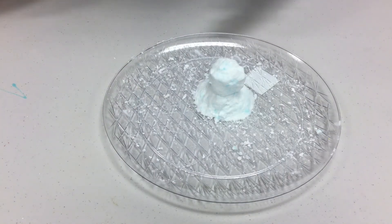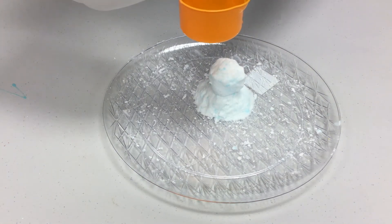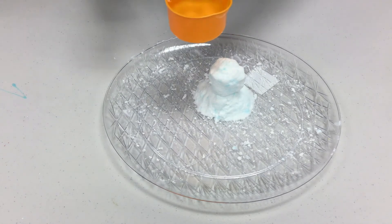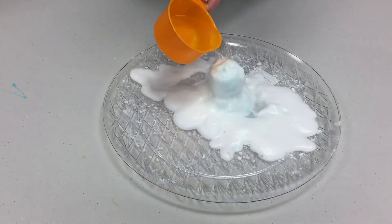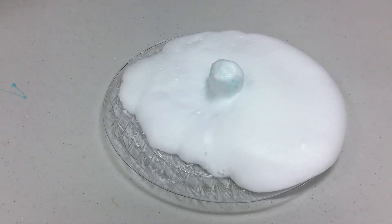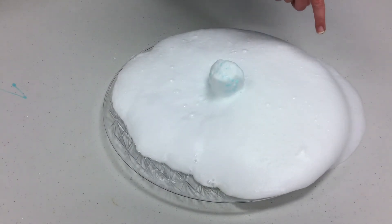Now I have my second mixture, and we are again going to repeat the same process. Take that one cup measuring cup, pour out a cup of vinegar, and we're going to pour it all over our second creation at once as well. Pay attention and see if you can notice a difference in what happens. I can't hear as much fizzing this time — and look at that foam, it's even foaming off the plate!